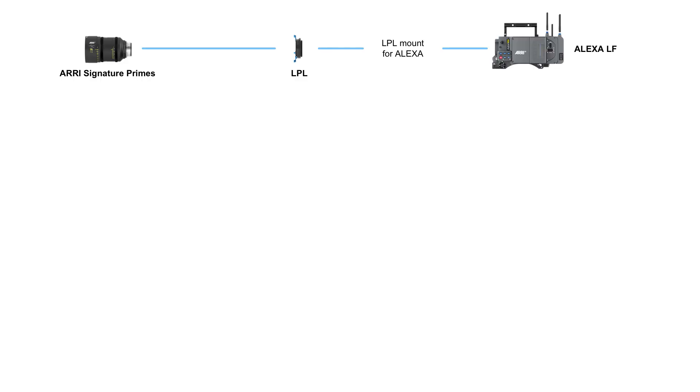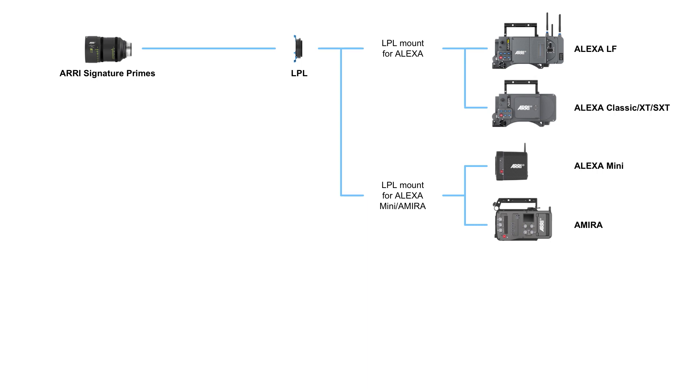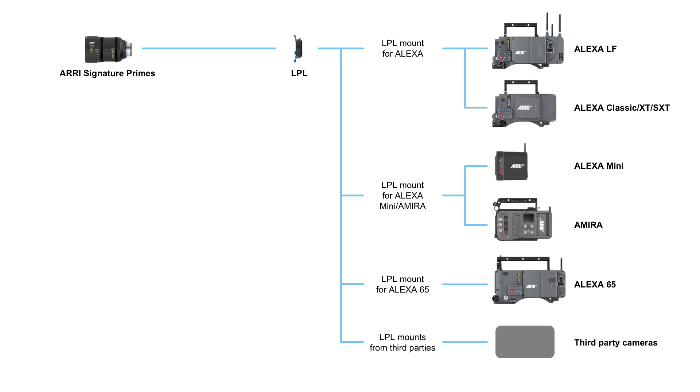When we designed this, we thought long and hard about compatibility, because we know not everybody is going to use these lenses in the beginning, and people may also want to use other cameras. First, we have the signature primes that attach to an LPL lens mount on an Alexa LF camera. That same LPL lens mount also works with regular Alexa classics, XTs, and SXTs. A second LPL lens mount can be attached to the Alexa Mini or the Amira, and a third lens mount is designed specifically for the Alexa 65. We are also licensing this lens mount to other camera manufacturers so you can use signature prime lenses on other cameras as well.